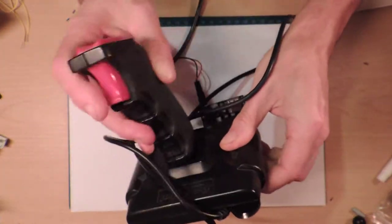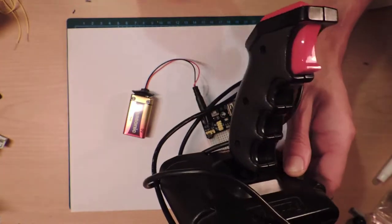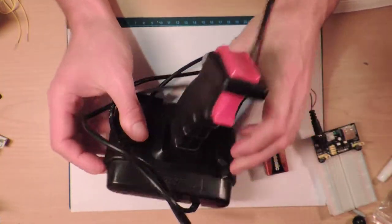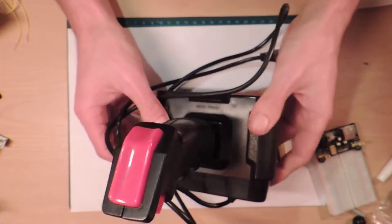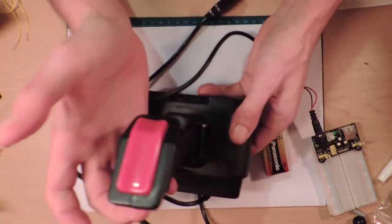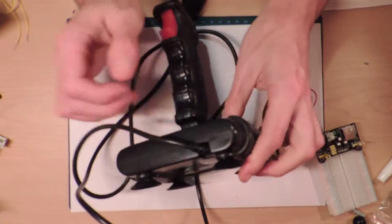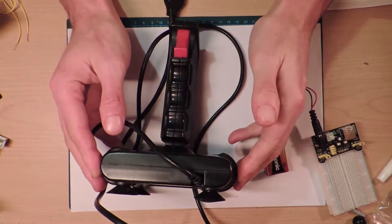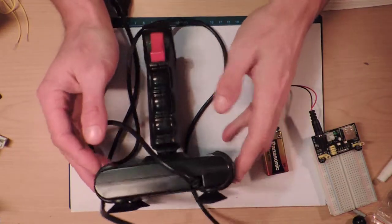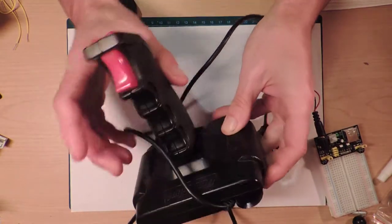This is a joystick from the 80s, for a variety of computers, but one of them being the Commodore 64. I don't actually know if this one works - this is a notoriously bad one. I think it was the Quick Shot something. I had one of these when I was a kid. They tend to break after a while. We're not going to take this apart to see if it works or not - we can do that one night.